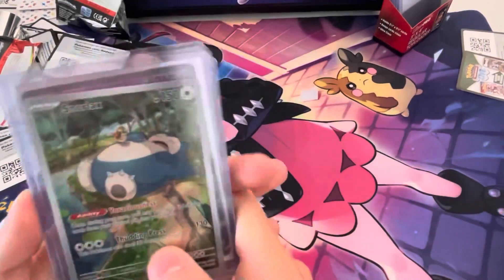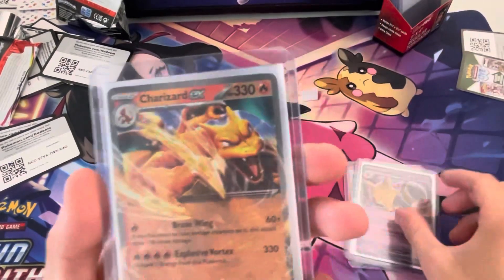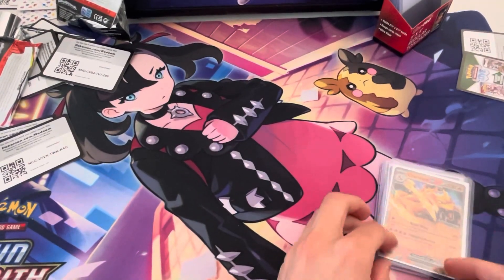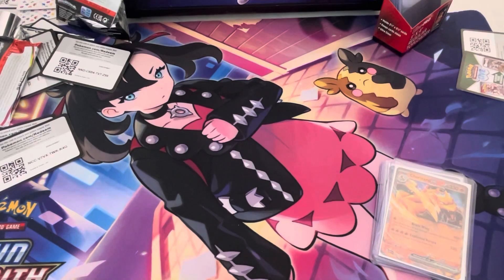Here are the three hits: we've got the Snorlax promo card, Alakazam EX, and a Charizard EX! If you enjoyed this video make sure to leave a like, comment down below what your favorite card was, don't forget to subscribe to the channel and join our Discord to keep in touch — we'll see y'all in the next video. Bowie TV signing off!